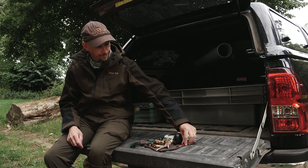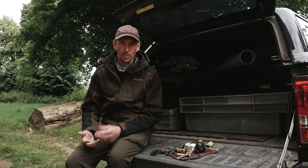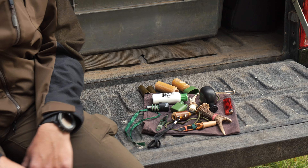We're sat on the back of the truck here just looking at the selection of roe calls that I've got. Like all things with deer stalking, you probably only need one or two but you tend to collect several different things when you go to the game fair or whatever.